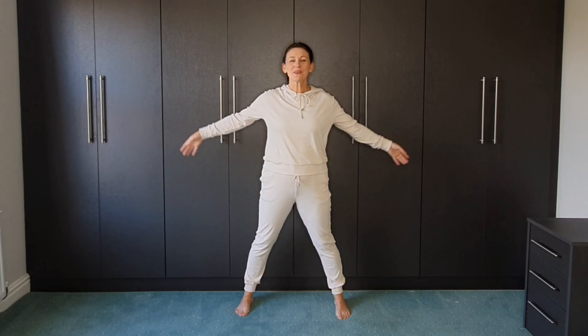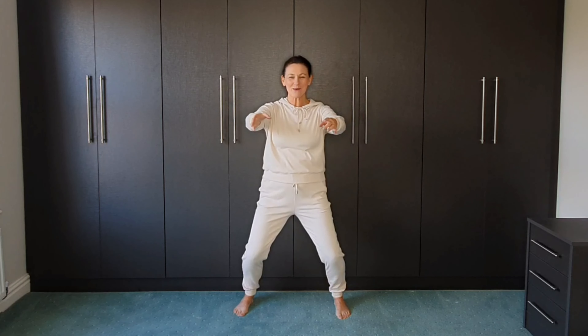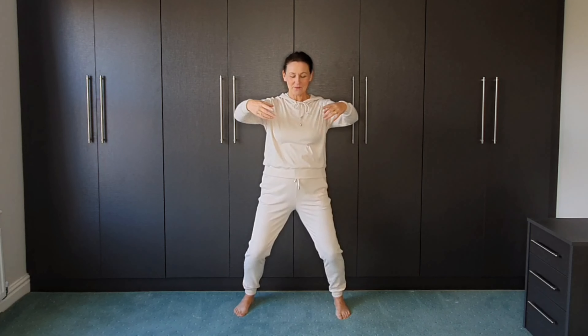I'm going to sink the body weight through the legs and into our horse stance. Go ahead, here we go.